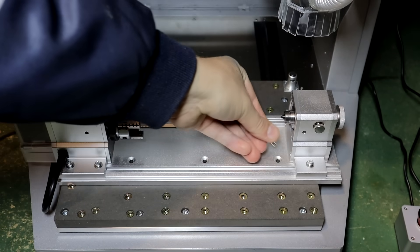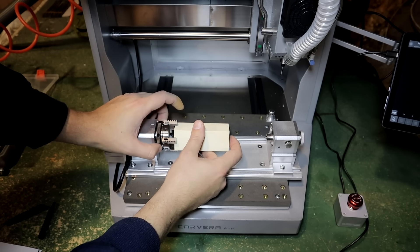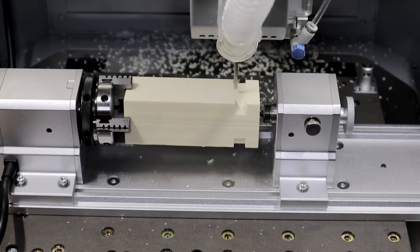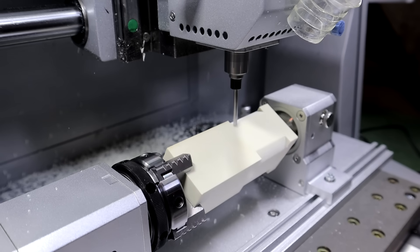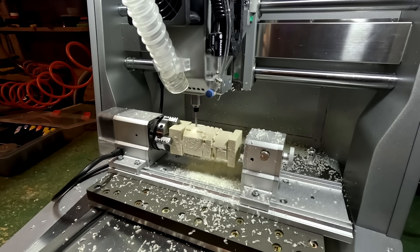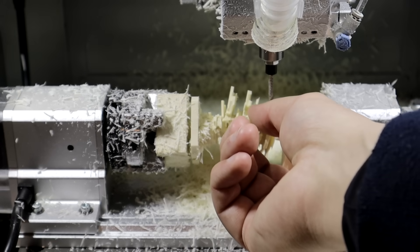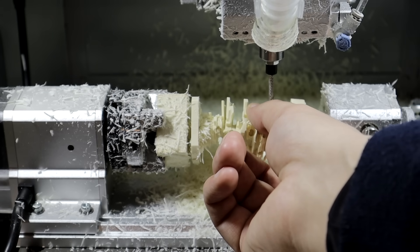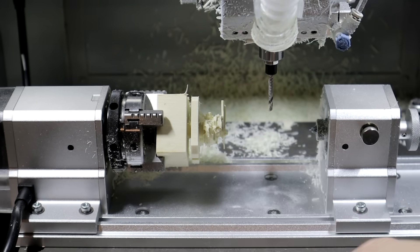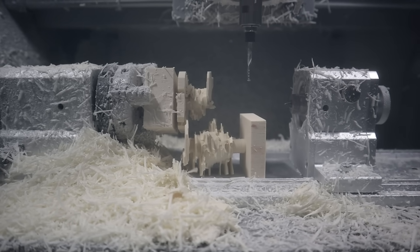Carvera Air also has a four-axis module. It is mounted on the bed with six screws and you need to connect the cable — it's quick and easy. Something went wrong and it broke. I thought maybe I didn't fix it in place correctly and tried again, but the same thing happened. I found out that some example G-code files had issues and that seems to be the cause. New files are available from the web. I didn't try it again because I didn't have more material, but I have seen good results from other Carvera Air users.